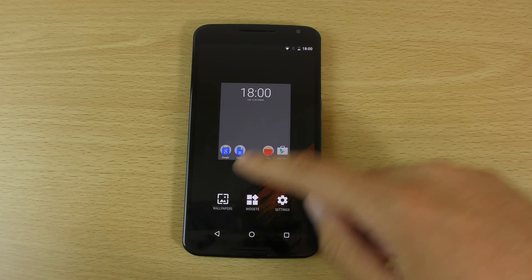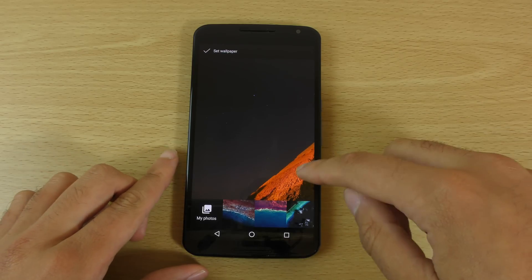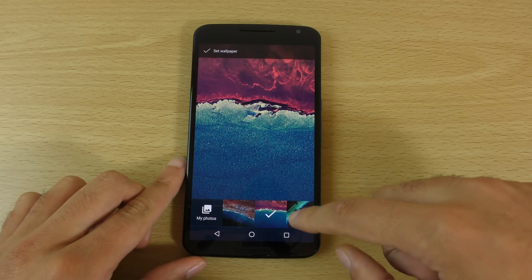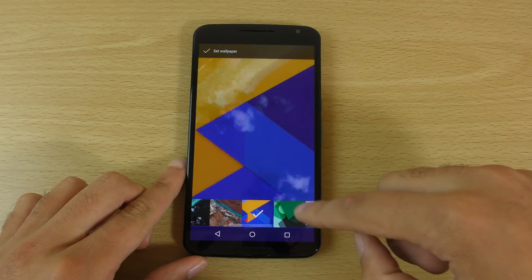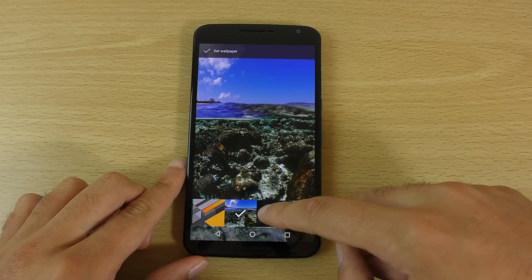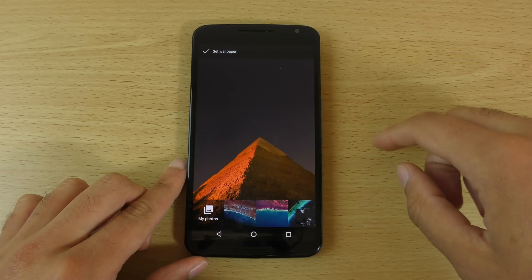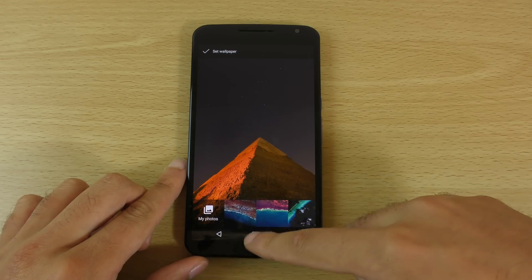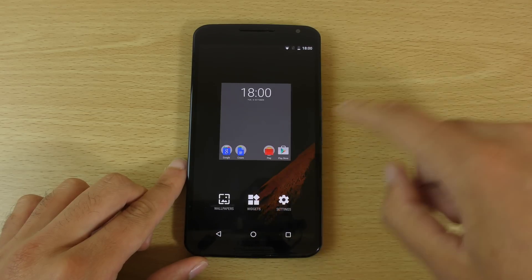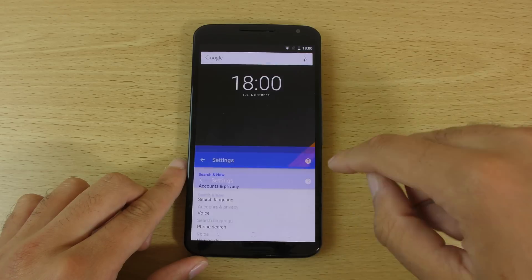For those interested in wallpapers, I do have this wallpaper on here but I don't think there are many new ones included. We do have some new ones, but these were basically available in the developer preview anyway. I think Google could definitely add more wallpapers for a bit more customization.